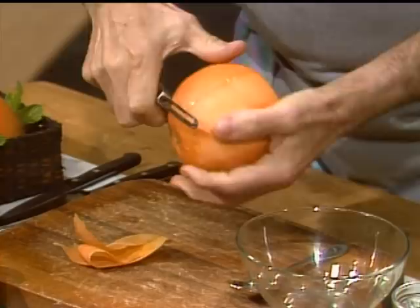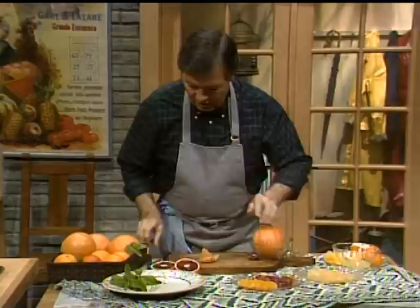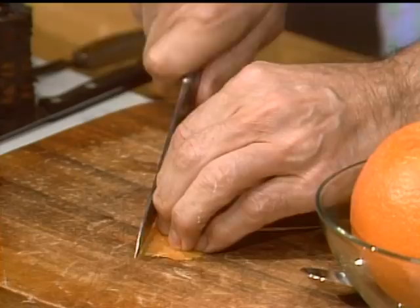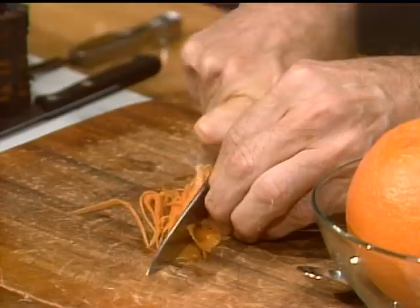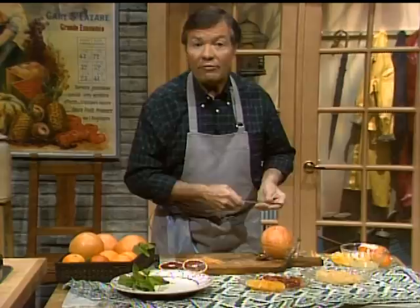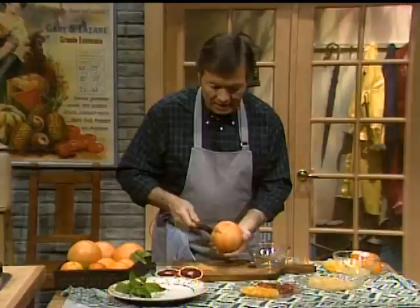Fold the skin in half and cut it very thin to do what we call a julienne — those nice thin little strips that you can put in many things, from sauces to fruit salad. There are about 130 calories in that type of thing, without any cholesterol. So it's good.